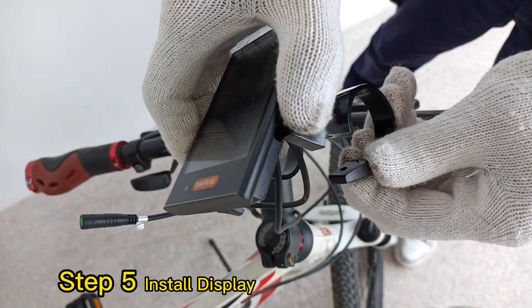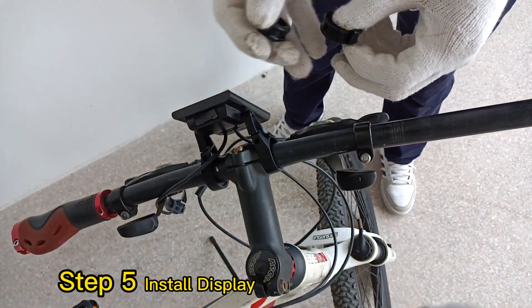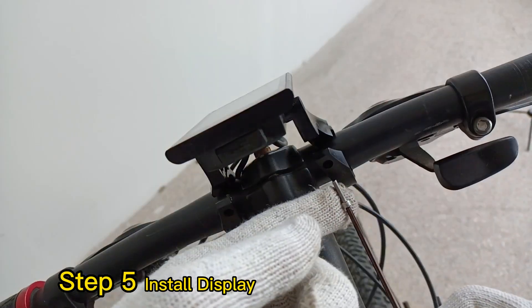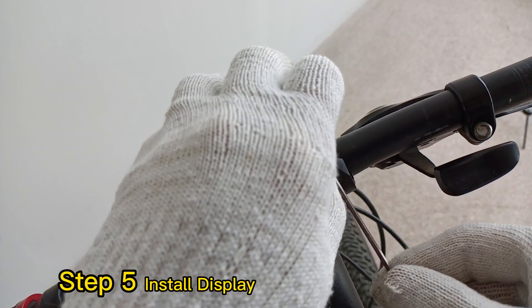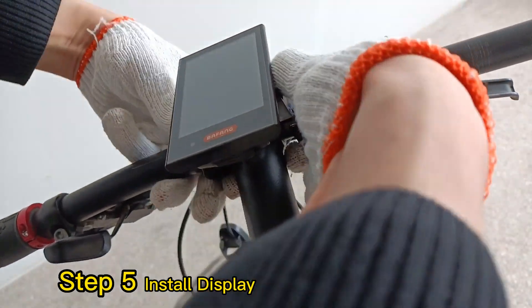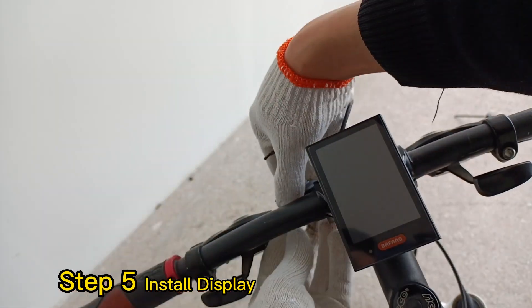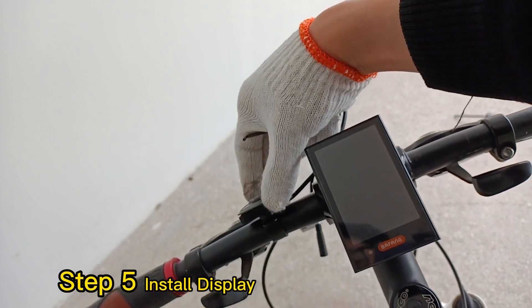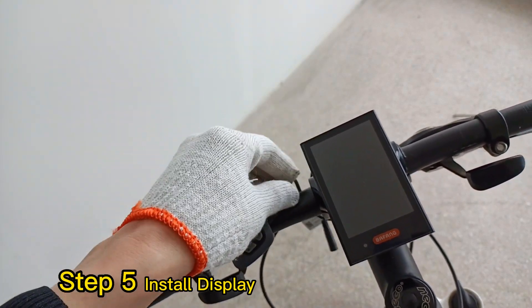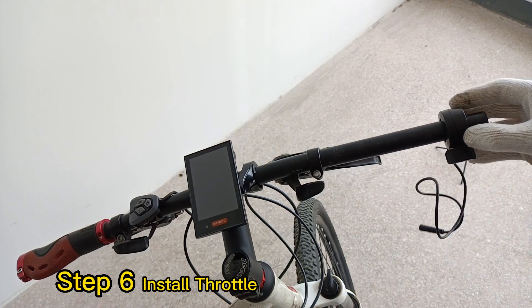Step 5: Install the display. Many people would mount it at the middle of the handlebar. Step 6: Install the throttle. Be careful if your region does not allow the throttle.